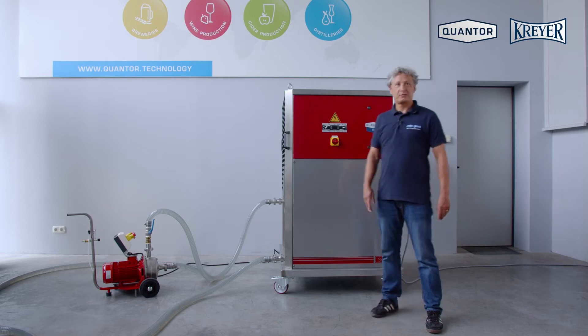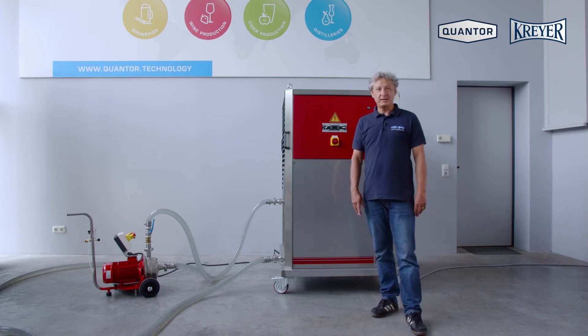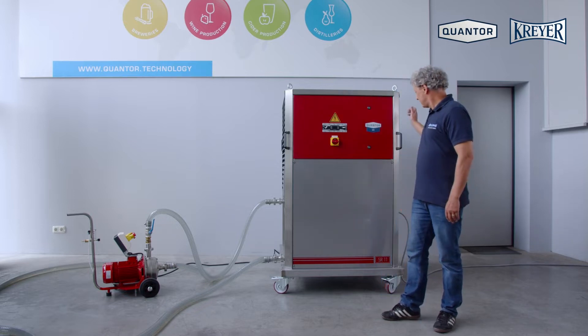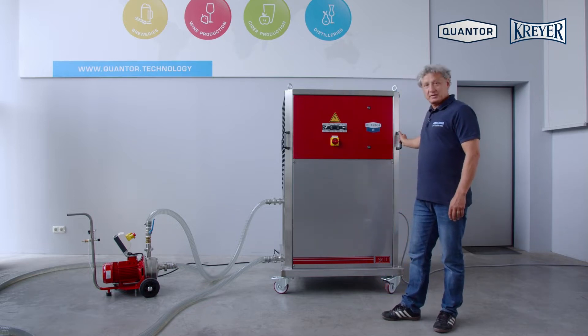Hello, I'm Peter from Quantua Crayer in Germany and today I want to show you our SR unit.